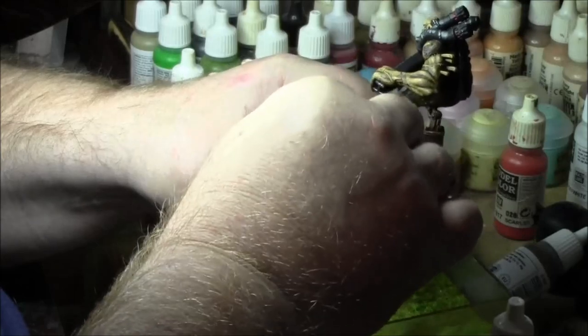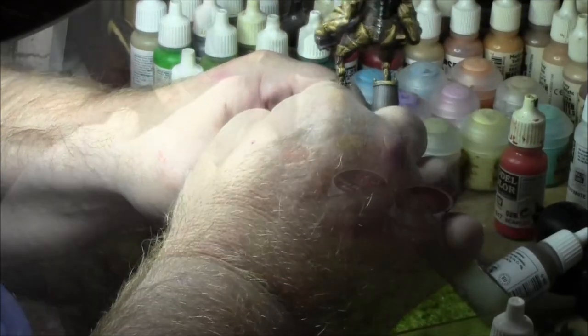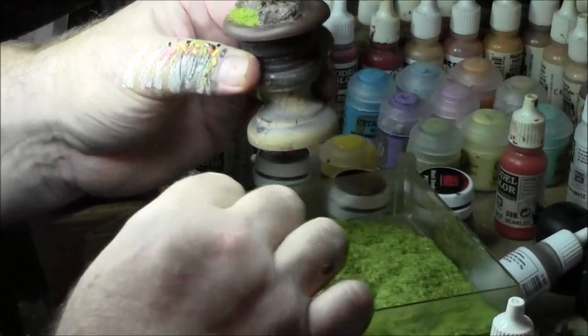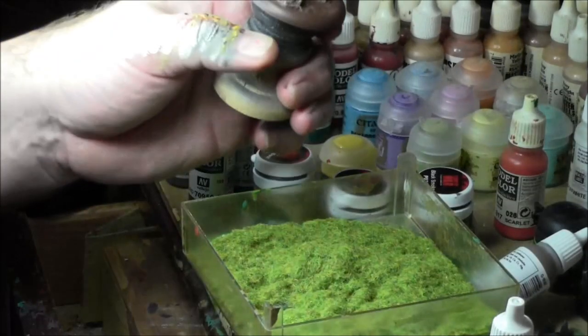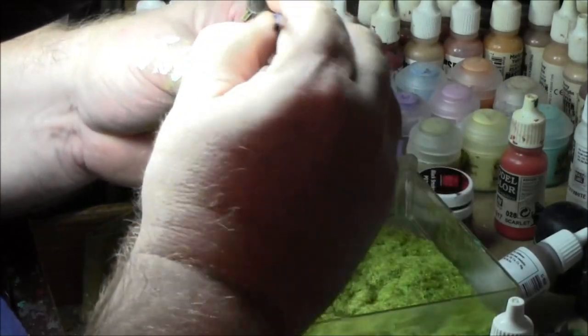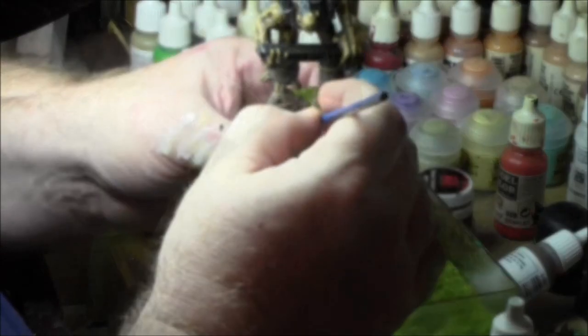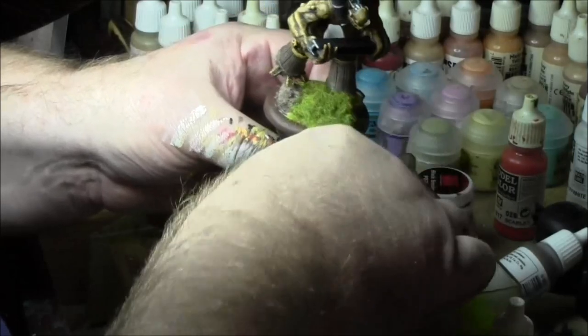Then I used black smoke to show the soot around the furnace openings and around the exhaust pipes and down the back where the soot collected as it was coming out the gas pipes there. Then I just used Nott Spring Meadow Static Grass around the base. That about wrapped it up and gave it a couple coats of Floquil Figure Flat.